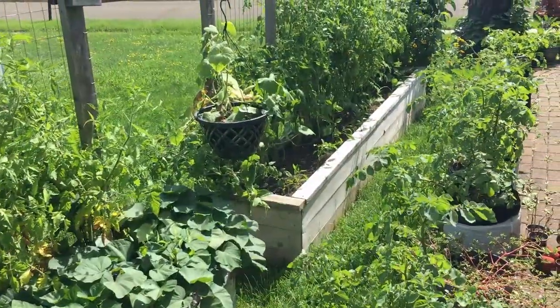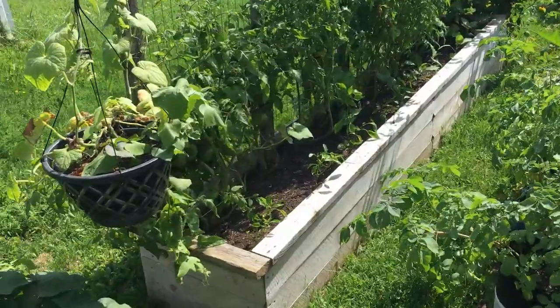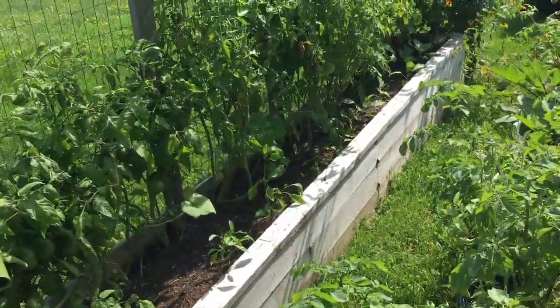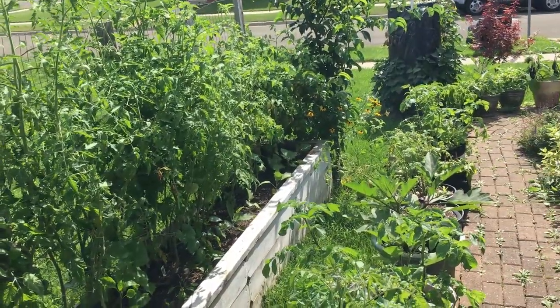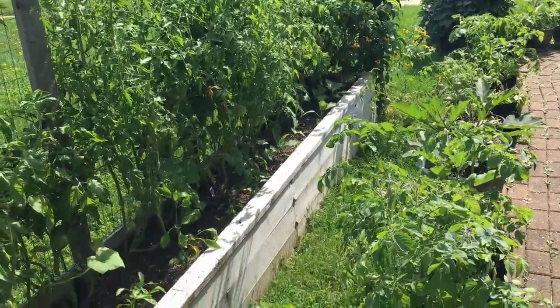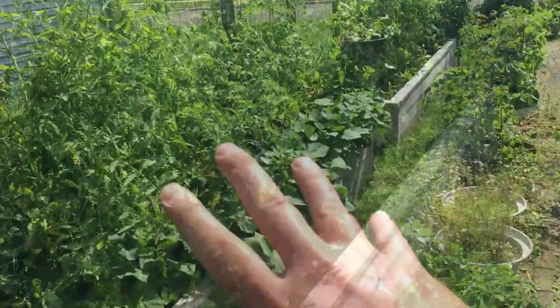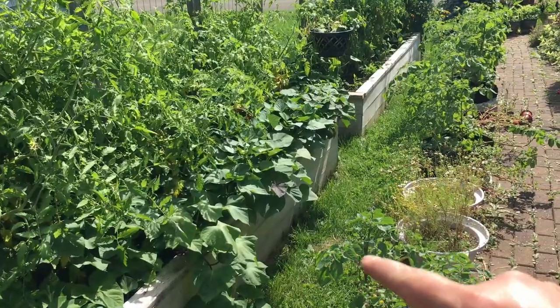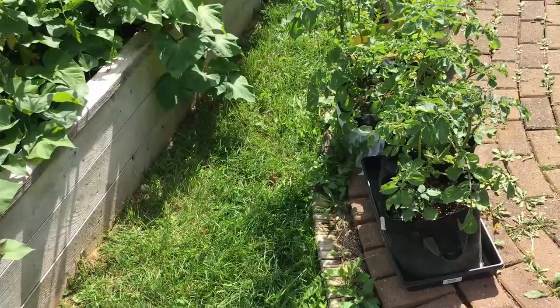We've worked really hard to amend the soil mix so I think it's going to produce a lot better — I think both these beds are going to produce better this year. All along the exterior of this area we have our raised beds with some peppers for our fall crop and some more eggplant along with these nice tomatoes. And on the other side of a very small path right beside our patio we have our container garden.